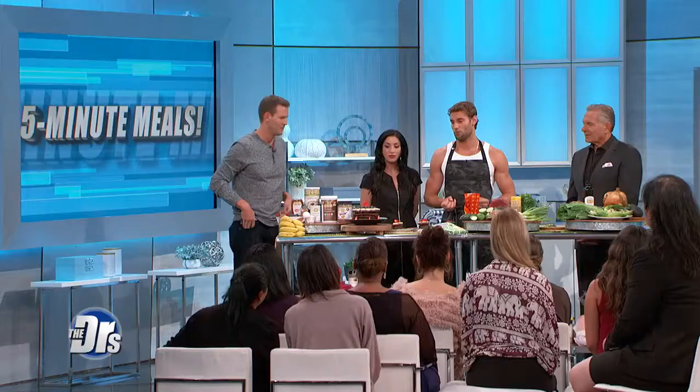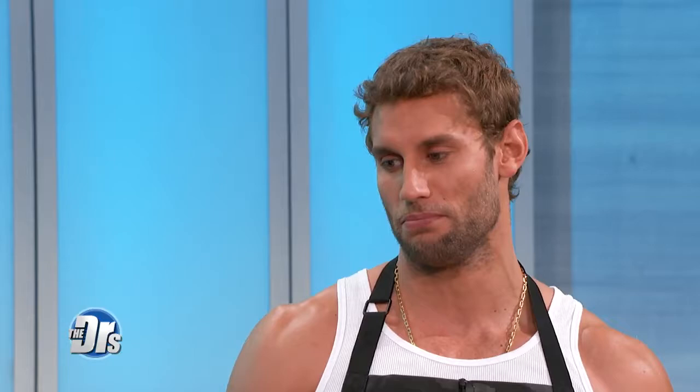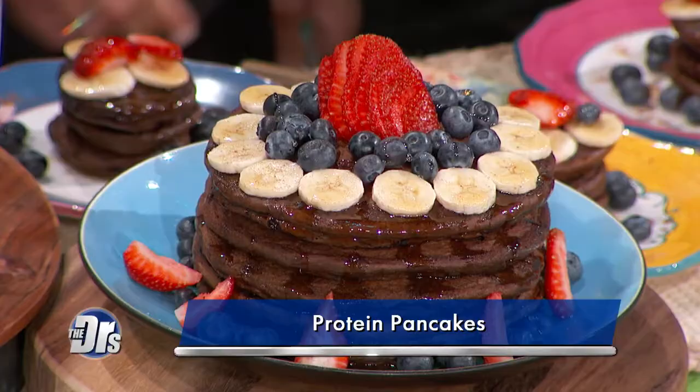So we have a protein pancake that is basically made with eggs, which already have protein right there. We have almond butter and we have a protein scoop. Especially when I work out and do legs, I make sure to get a protein pancake in because it has oats — perfect for you. You can make it in less than three minutes.